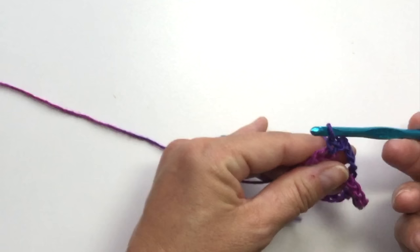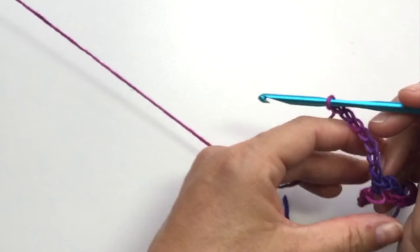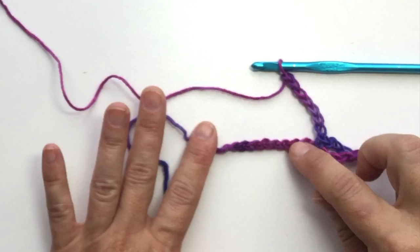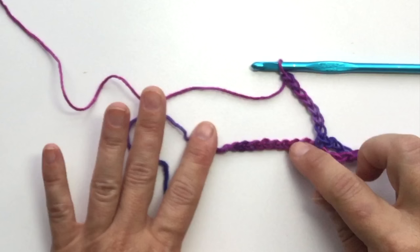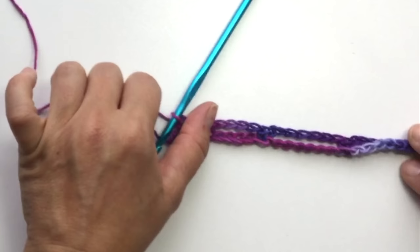Chain 7, then skip 7 — 1, 2, 3, 4, 5, 6, 7 — and single crochet into the last chain. That's what row one looks like. Now we're ready for row two.